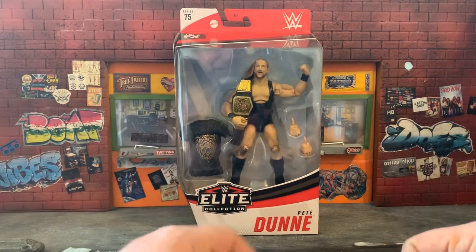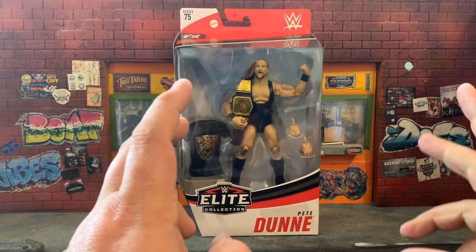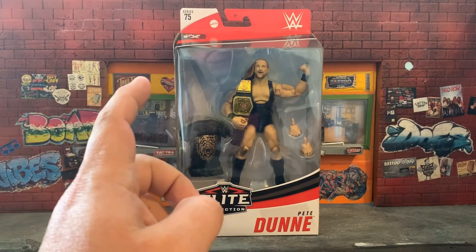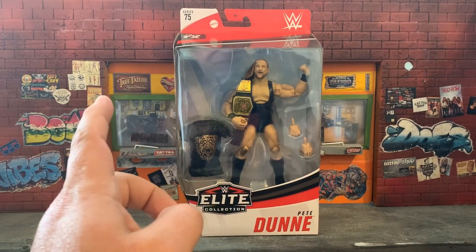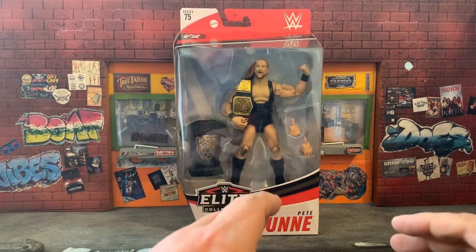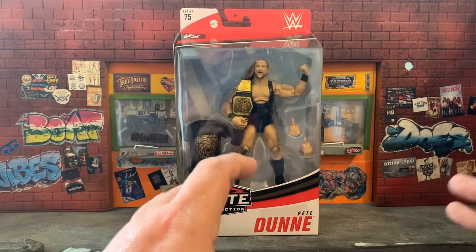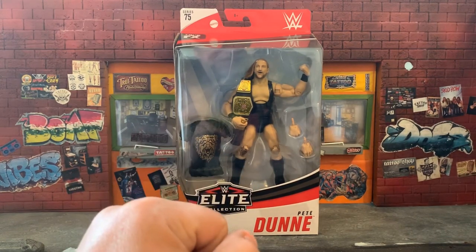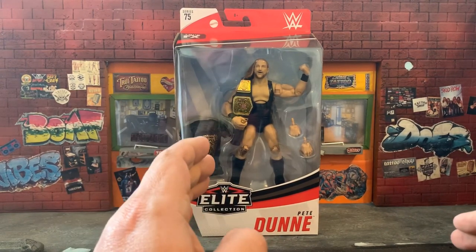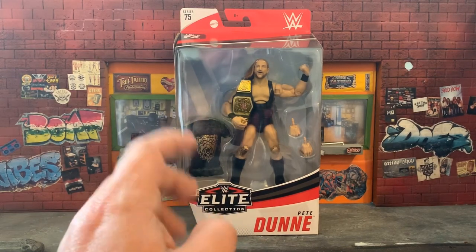What's up, my friends! Kevin here, the Tattoo Toy Hunter — welcome back to the tattoo parlor. Today we're unboxing and reviewing a brand new figure I just picked up: Series 75 Elite Collection WWE Mattel's Pete Dunne. I really enjoy watching him wrestle, him and Matt Riddle — their Bro Team is amazing. Mattel's been knocking it out of the park for a long time with this Elite line, especially with the TrueFX face sculpt.